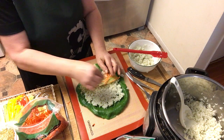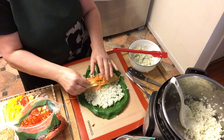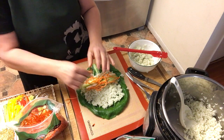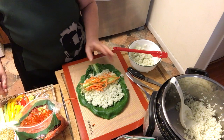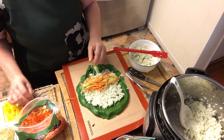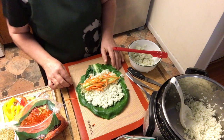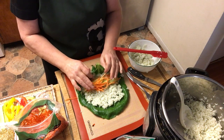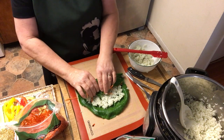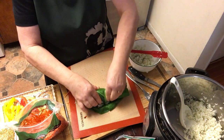Maybe some carrots - you just choose a few color combinations. You don't have to have everything on every sushi roll - you want different ones. I'll leave the avocado for another seaweed roll.